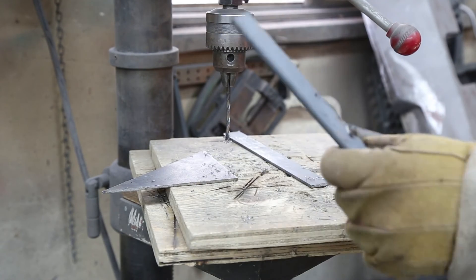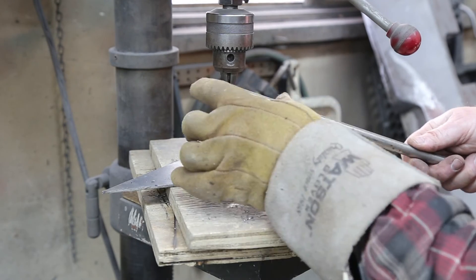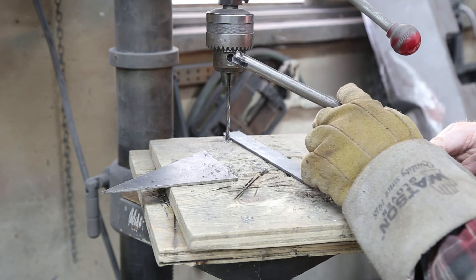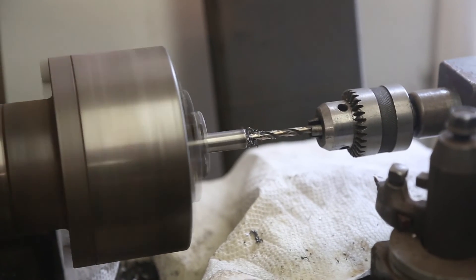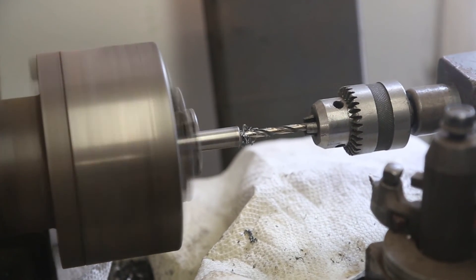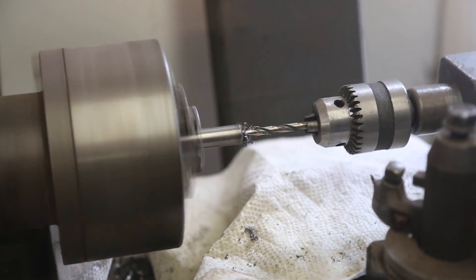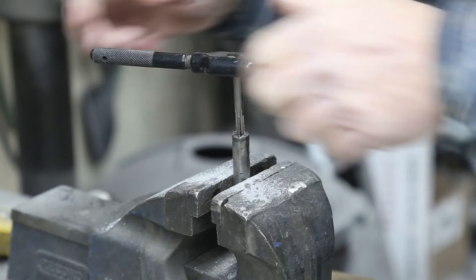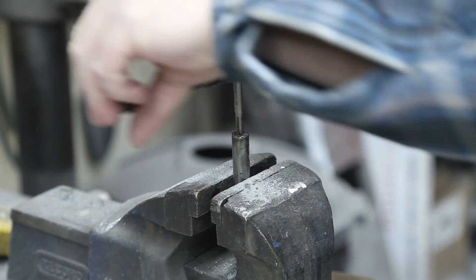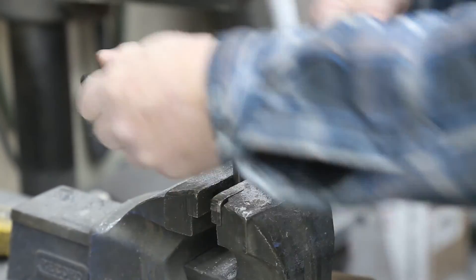Now we'll just drill it back out with the three-sixteenths. Done. Now I just have to figure out what bolt I'm going to put on the end and what length I need to cut it at — that will be the next step. I decided to go with a quarter-inch fine-threaded bolt and threaded down about three-quarters of an inch. That should suffice and work great.